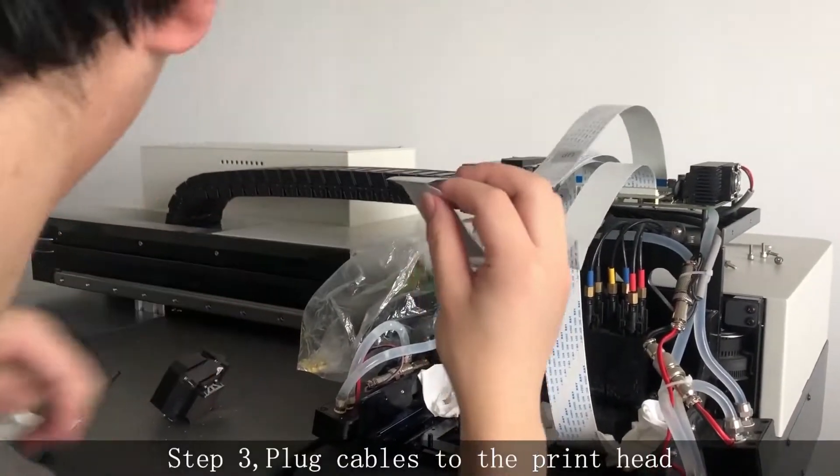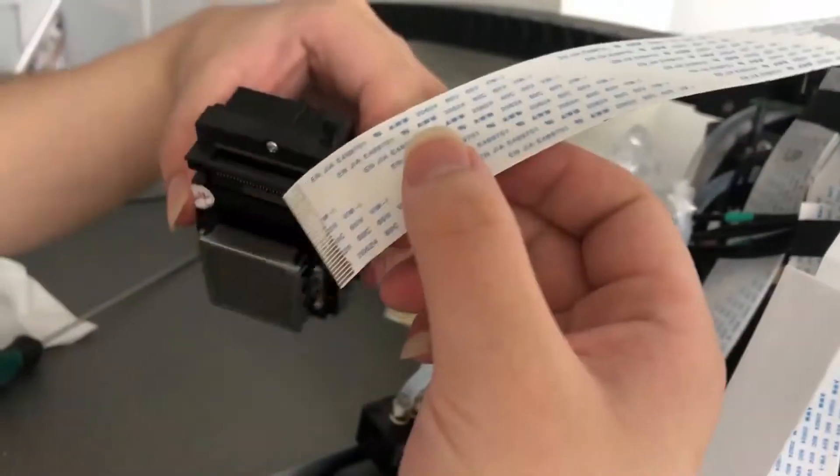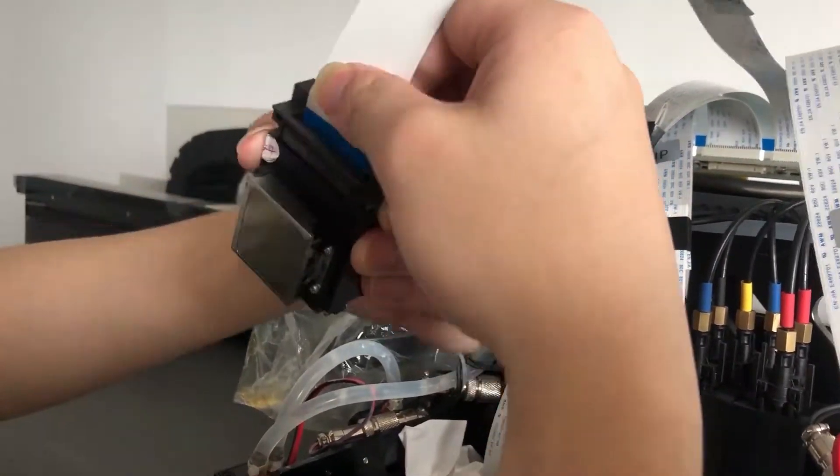Step 8. Plug the cables to the printhead.